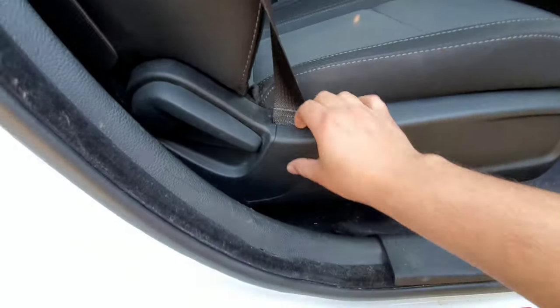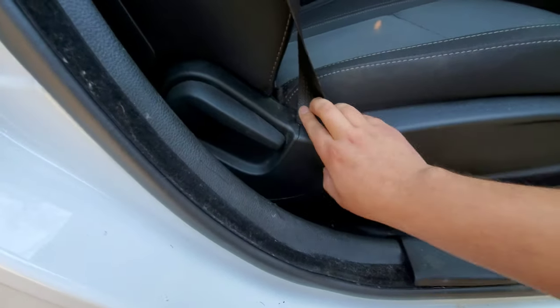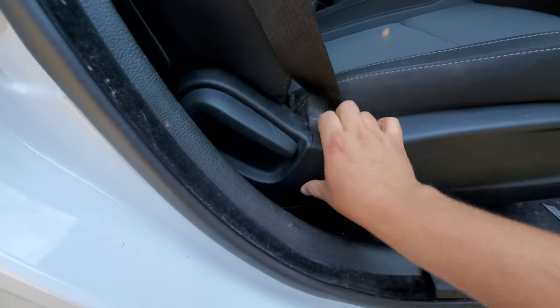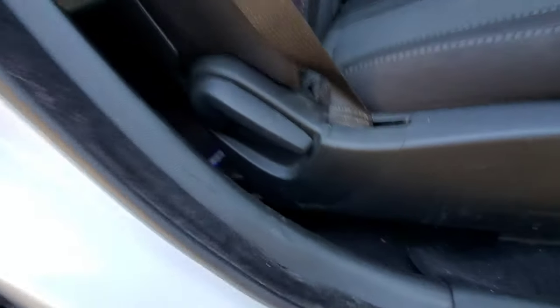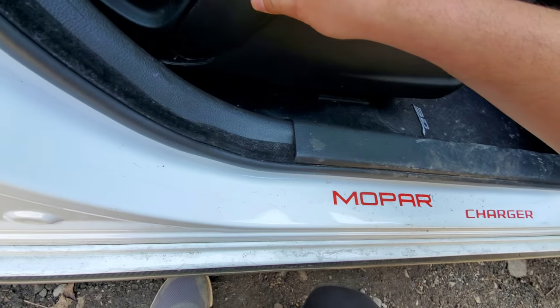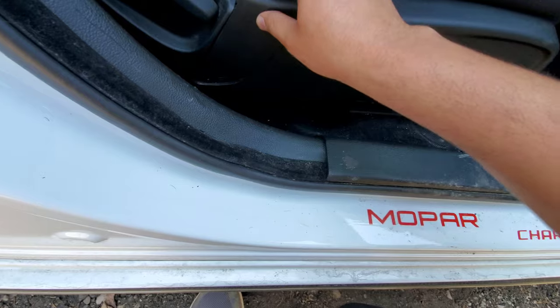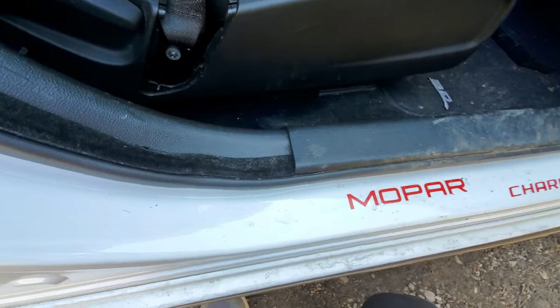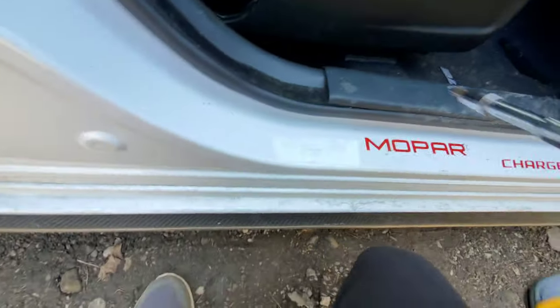First thing you're going to do — I'm starting on the passenger side — move the seat all the way up to give you easy access. Then you're going to remove this trim piece; it just kind of pulls out, no clips, you just slide it out. Pull it out — that's first things first.